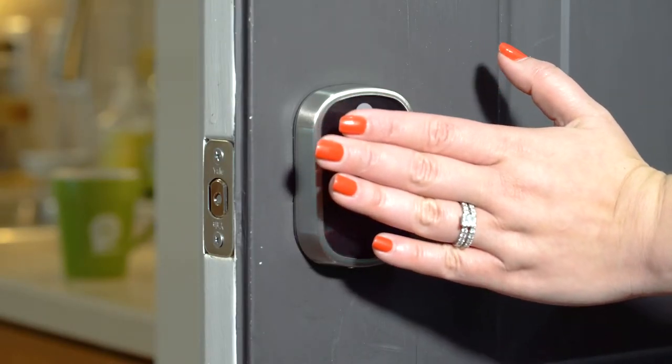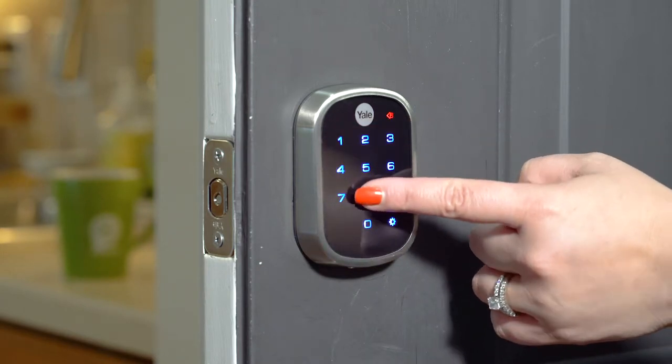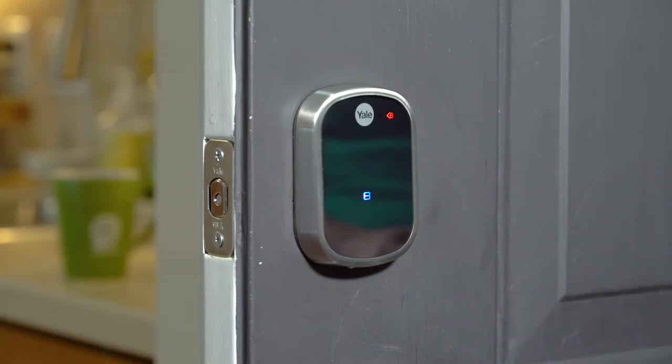Welcome to Yale Real Living. Follow the voice commands from the Yale lock to register your master code. This is the code you'll use to open your door. You can program up to 25 codes to share with family members and friends, and even temporary codes for babysitters and house cleaners.